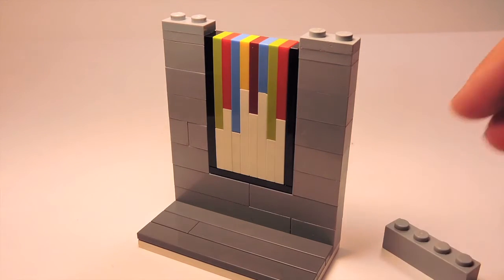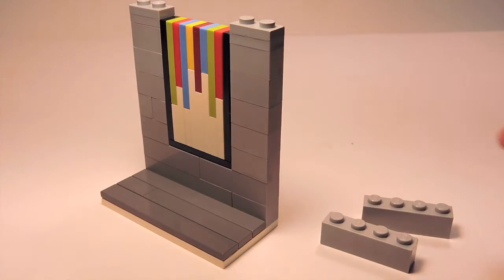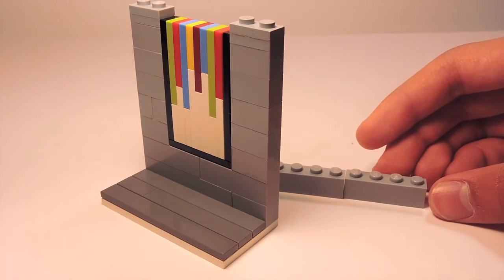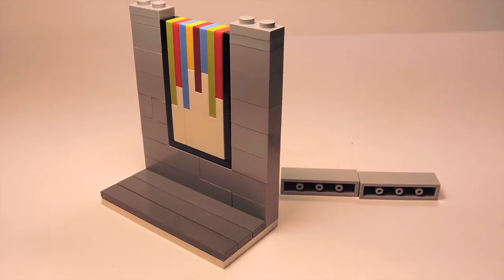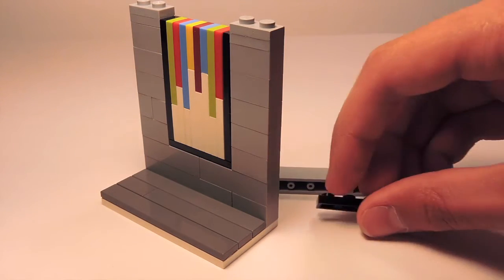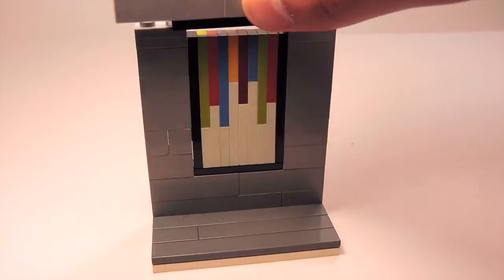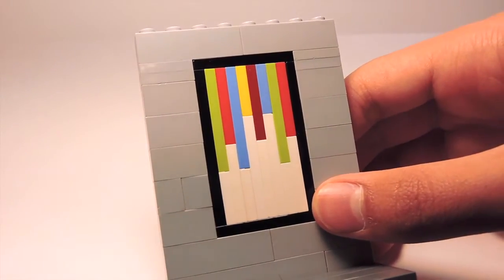To finish it off, I'm going to get two 1x4 bricks and place them side by side to make a 1x8 brick. Obviously if you have a 1x8 brick, you can use that as well. Underneath my two 1x4 bricks, I'm going to place a 1x4 plate, and finally connect that to the top of my assembly.